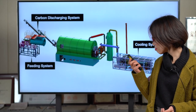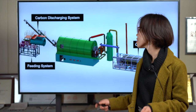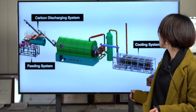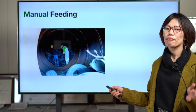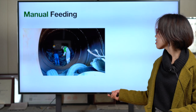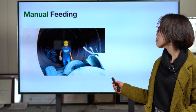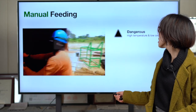This feeding system has two ways — you can feed manually or with machines. First, let's look at the manual feeding. You see here workers have to feed one piece by piece. First, it's dangerous.